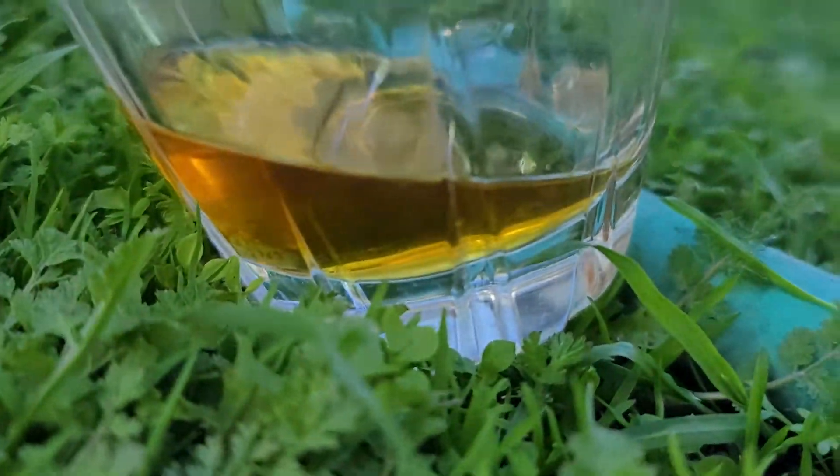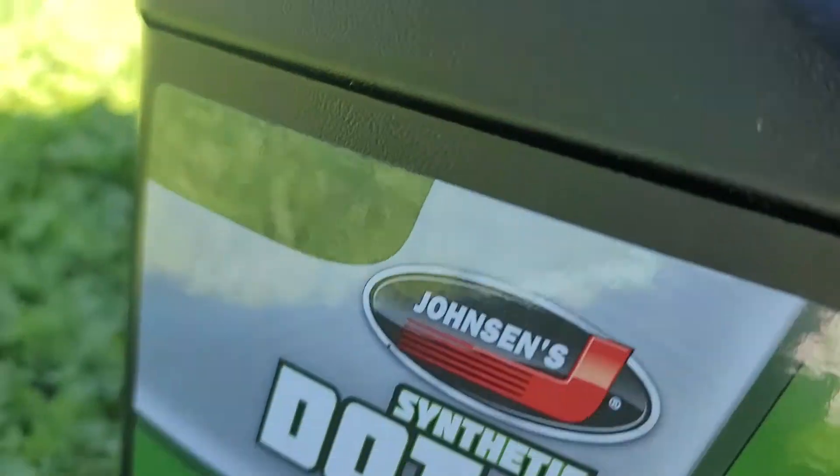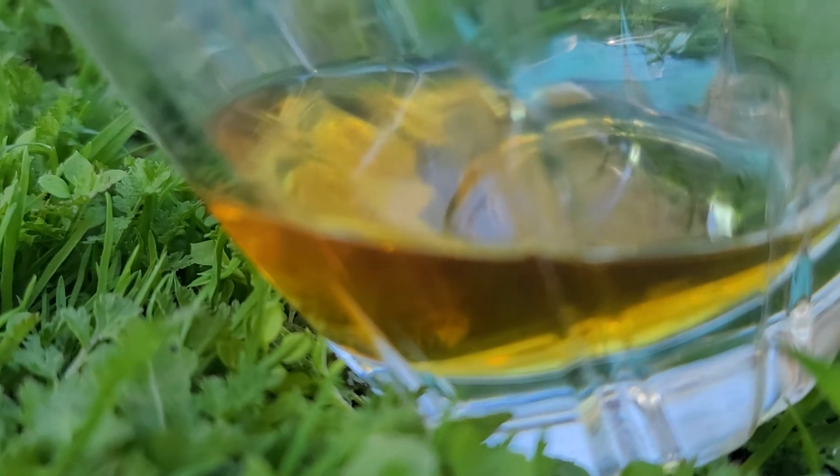I got some DOT 5 brake fluid in here. Pour some DOT 3, DOT 4 into it — it's the synthetic kind. See what happens.